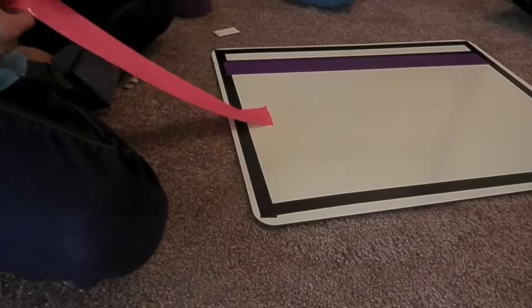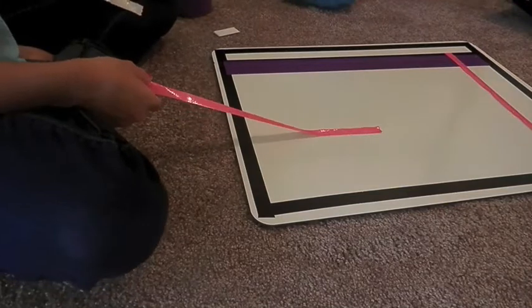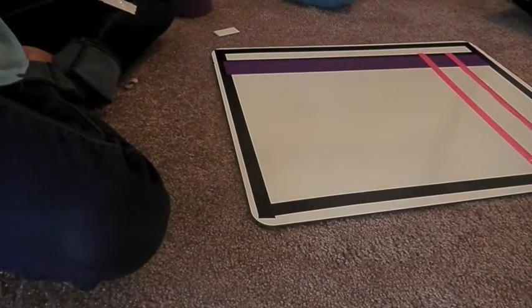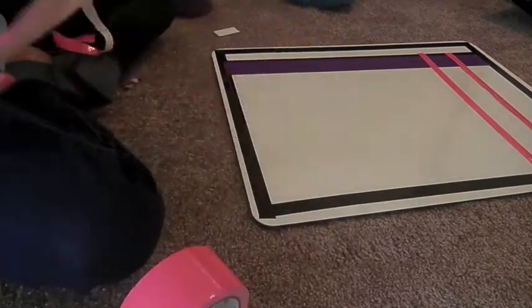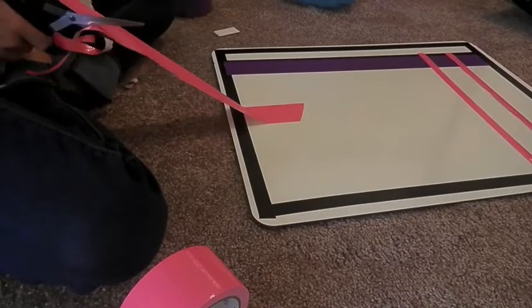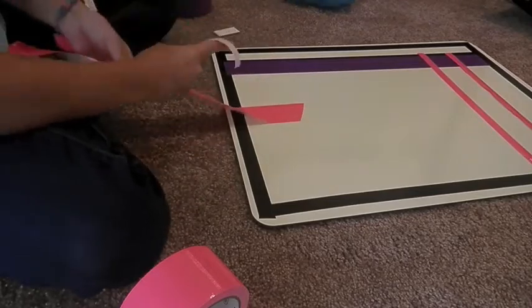Basically what I'm doing right now is I have a pink strip of duct tape and I'm cutting it downwards in thirds to lay strips down as my days of the week — Sunday, Monday, Tuesday, Wednesday, Thursday, Friday, Saturday. So I'm just going to have six strips downwards of pink and I'm going to lay that as straight and even as possible so that I can have my seven days of the week.